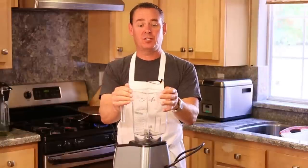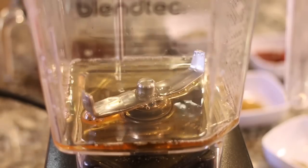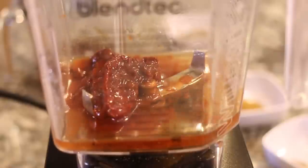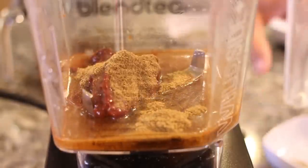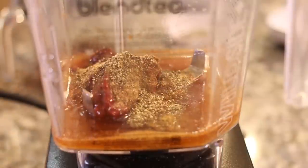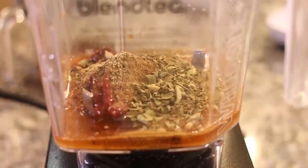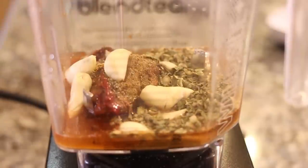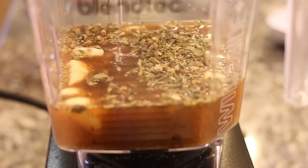While the beef is searing, we're going to go ahead and make the sauce. I'm just going to grab my blender — it's really easy to do. We're going to start with a quarter cup of apple cider vinegar, followed by four chipotle peppers with about a tablespoon of the adobo sauce that comes in the can with them. Then two tablespoons of ground cumin, a teaspoon of fresh cracked pepper, and an eighth teaspoon of ground clove. Add a tablespoon of dried oregano, seven cloves of garlic, and then either a cup of beef broth or chicken broth. That's it — we're going to blend it up.